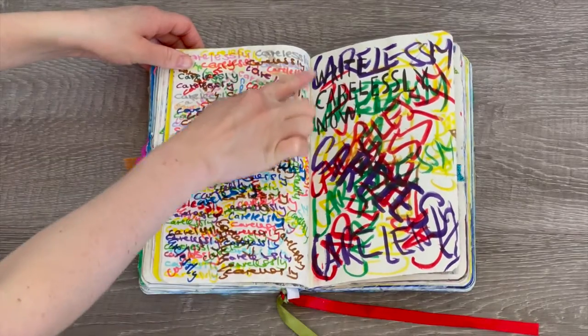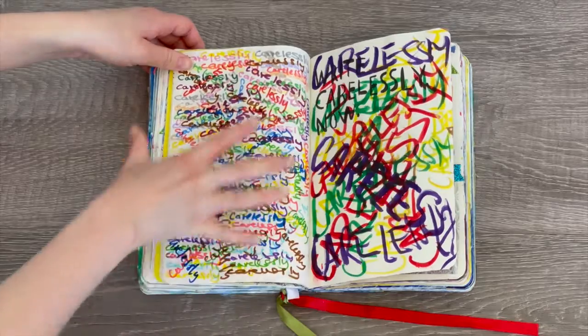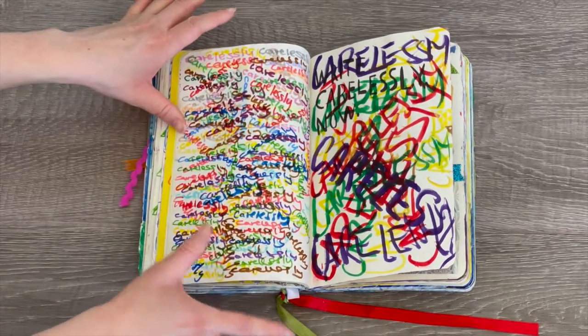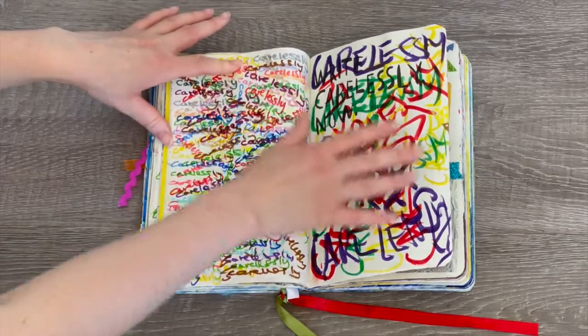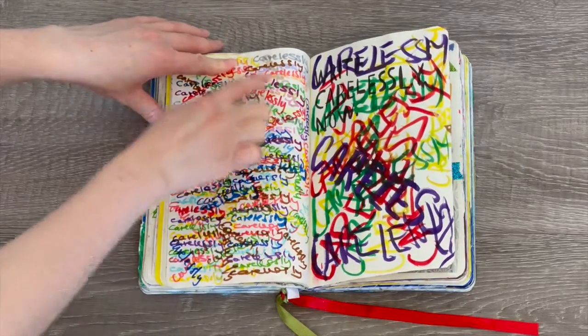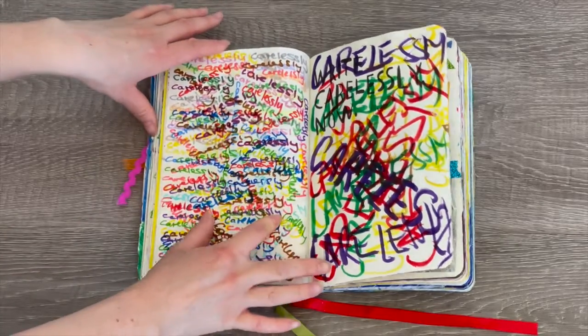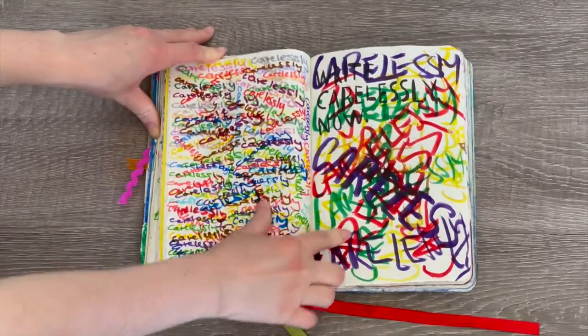This activity page says 'write carelessly now,' so I wrote carelessly a lot on both pages. On one side the words are really big — it says 'carelessly' everywhere — and on the other side it's really small but very cluttered. I wrote 'carelessly' definitely a lot of times, so I definitely followed the instruction on these pages.